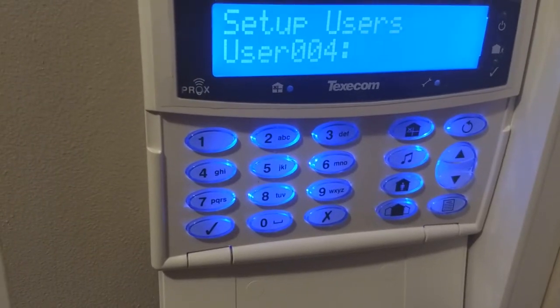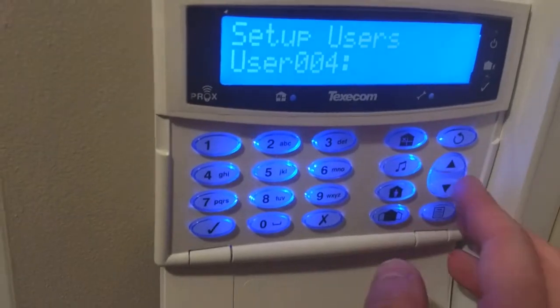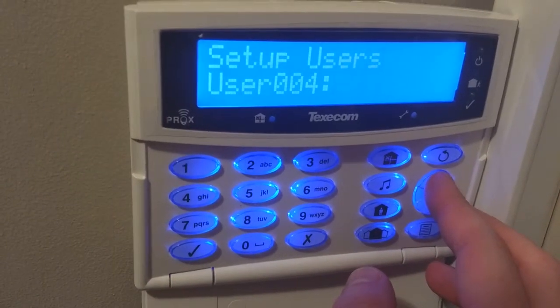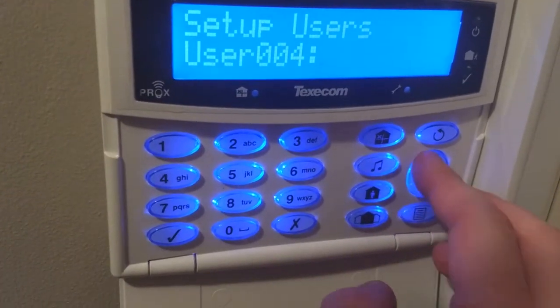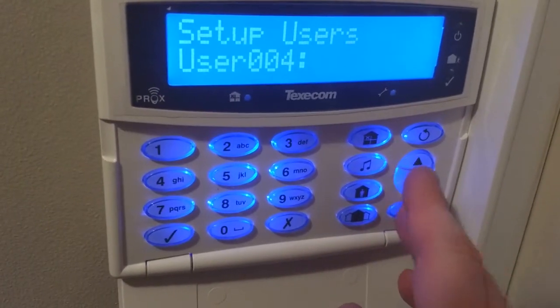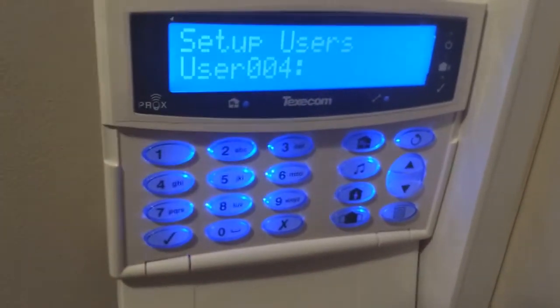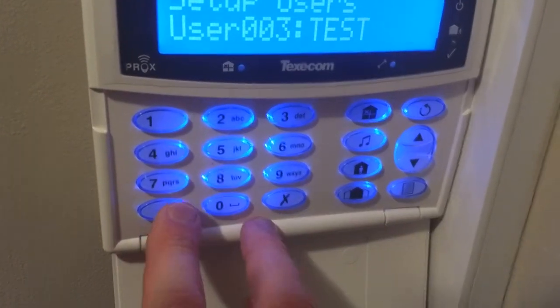User 4 is now the first available one, because user 3 is 'test', and as I said, I'm user 1 and my girlfriend is user 2. So it always takes you to your first available user. So if someone wants to know how many users are in the system, once you go into it you can say there are three users, because we are on number 4.